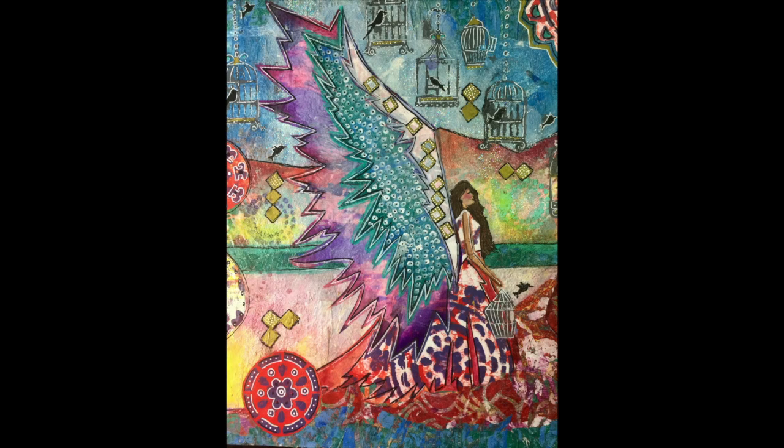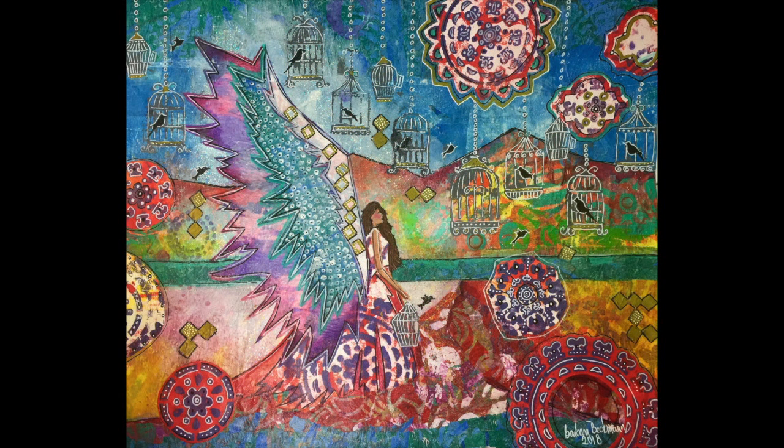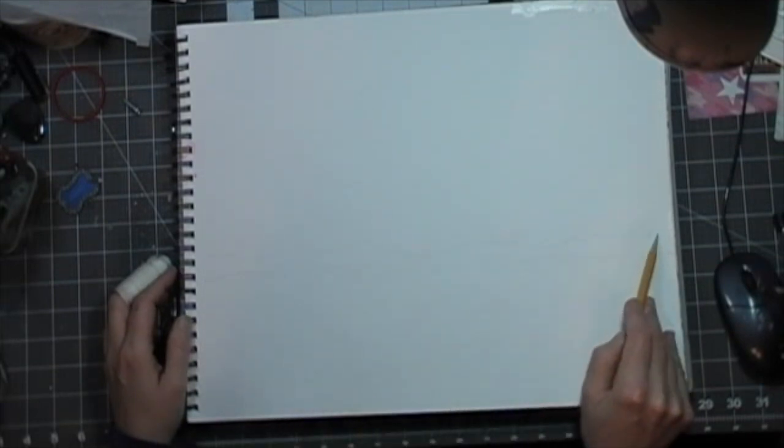Hi everyone, this is Barbara Beckman. Happy New Year. It is now 2018 and I'm a commission artist so I'm a little burnt out from doing commission paintings. So over the weekend I had a little fun and I created a pattern of this angel. I have several patterns available that are actually available for purchase on my Etsy store. So this is just one that I've added. She's brand new. I did her over the Christmas break and I used all my jelly prints to make her. So I wanted to show you the process and how I go about doing it.